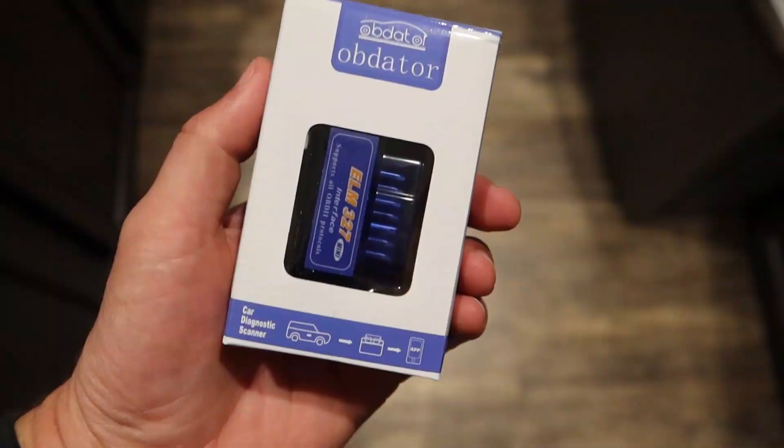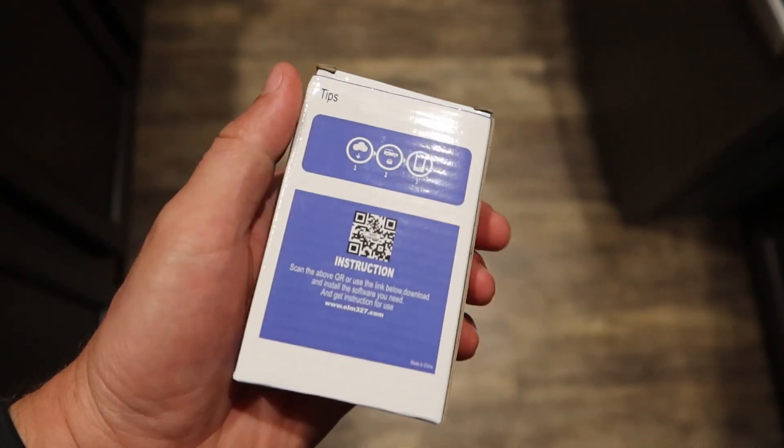Check this bad boy out — this is an OBD2 Bluetooth adapter. We'll be able to go ahead and read boost, AFR ratios, SST temperatures, and things of that nature. I'll show you guys the app I'll be using here in the car. You are going to need a Bluetooth adapter for your OBD2, and this is what I picked up off Amazon. Let's go ahead and get this unboxed and see what we got.